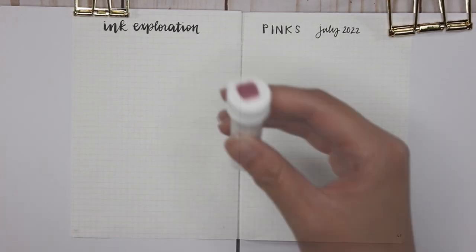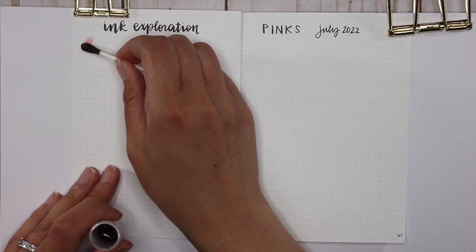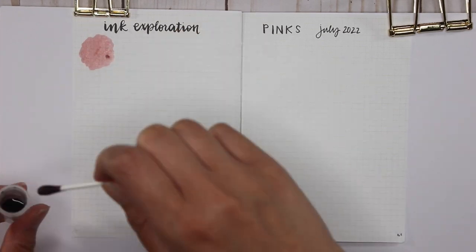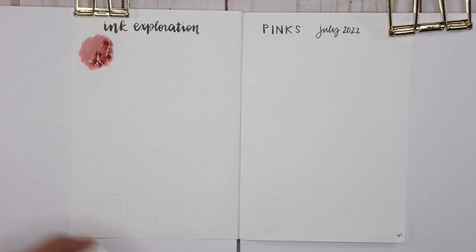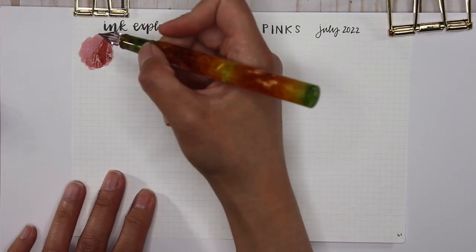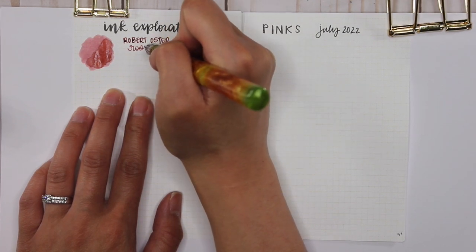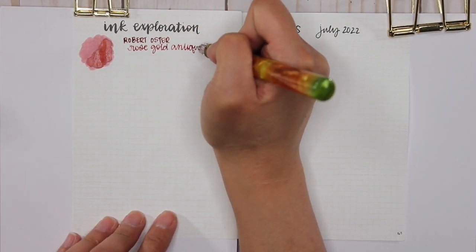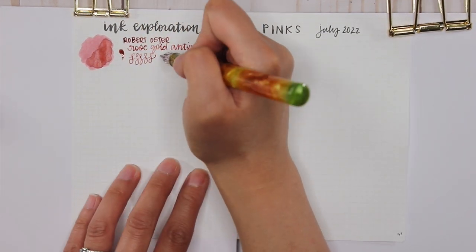The first ink I'm going to do is a sample I've actually used recently — this is Robert Oster Rose Gold Antique, and there's not much left. I used this in my Twisbi Diamond 580 last month. It's this beautiful rosy pink color with a bit of bronze shimmer in it, and I didn't think I was really that into shimmer anymore, but as soon as I used this ink there's just something about Rose Gold Antique that I absolutely love.